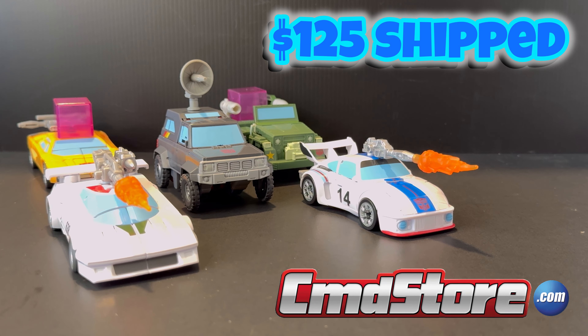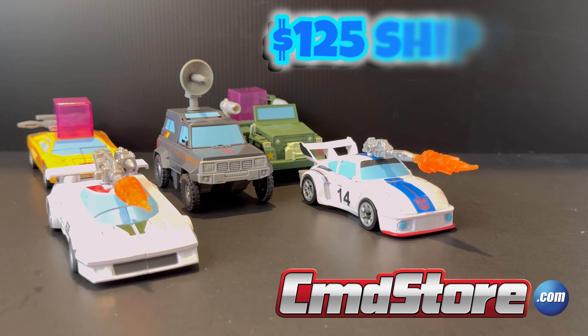If you're interested in picking up a copy of this 5 Pack, I got mine from cmdstore.com, where it is already in stock and ready to purchase. They ship it out as soon as payment clears and your order is confirmed. I ultimately paid $125 for this 5 Pack including shipping. Being a Canadian store, they did not charge me taxes, making it a no-brainer.